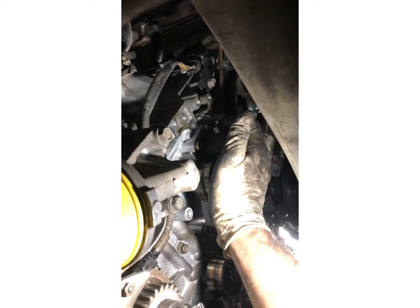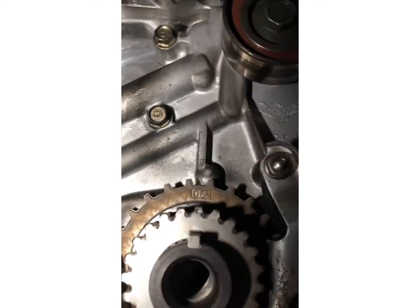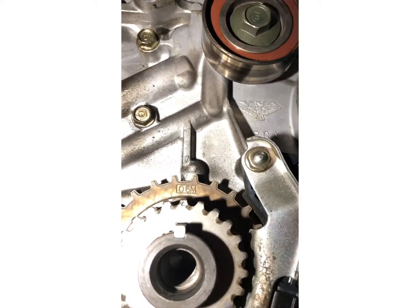Just so you know — for anyone that owns a J-series — the instructions actually have you use the battery bolt to keep this tensioner tight in position. It's pretty cool. The engine is all aligned; as you can see that mark, this dot goes right there.